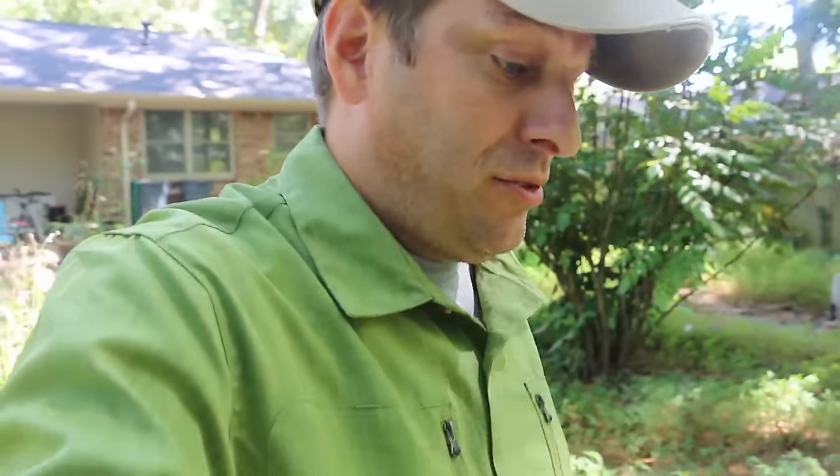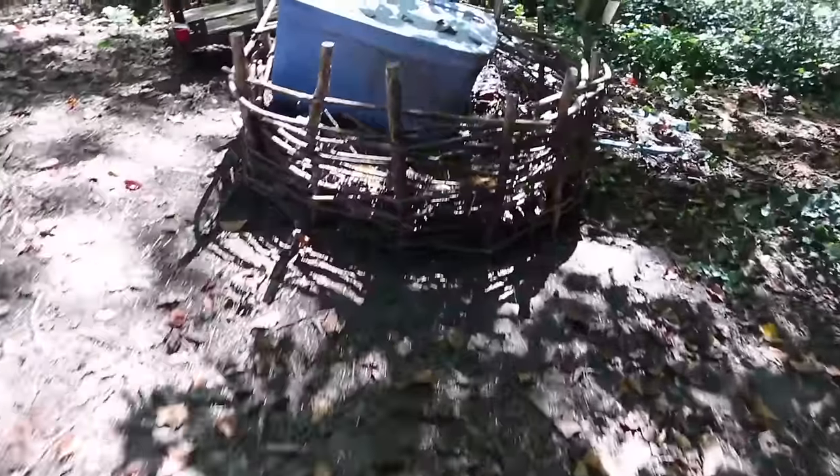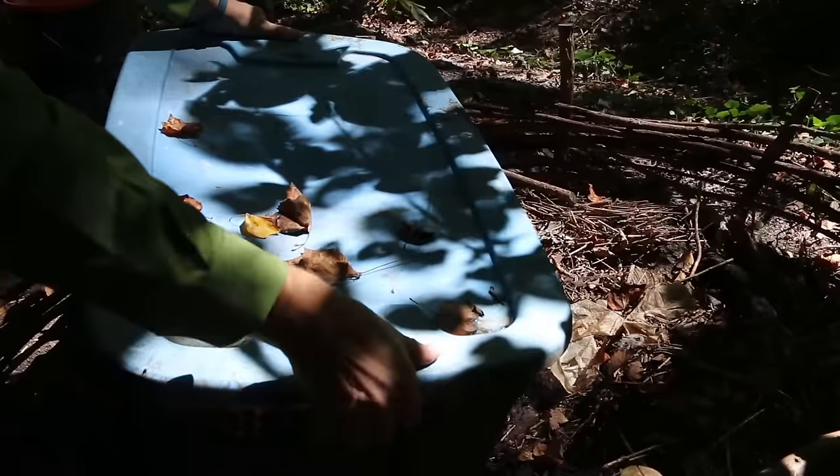Soldier Fly Larva — sounds a lot like maggots. In that case, you'd be correct. I came across Soldier Fly Larva when I first started worm composting. These predator-looking creatures were in my worm bin and I didn't know what they were. So I started Googling and determined that they were indeed Soldier Fly Larva. They're also known by the abbreviation BSFL.